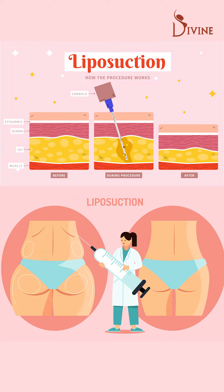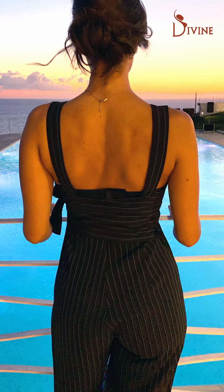When we are doing a tummy tuck, it's essential that we do an aggressive liposuction of the entire back region. The entire back — upper, middle, lower back — has to be aggressively liposuctioned to remove the fat and create a nice curvy figure.